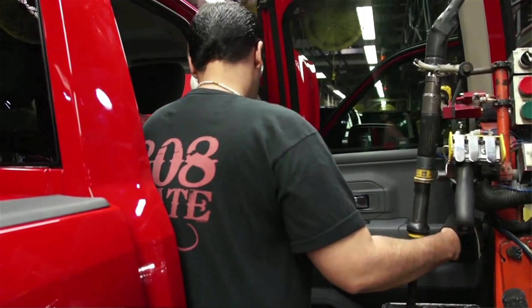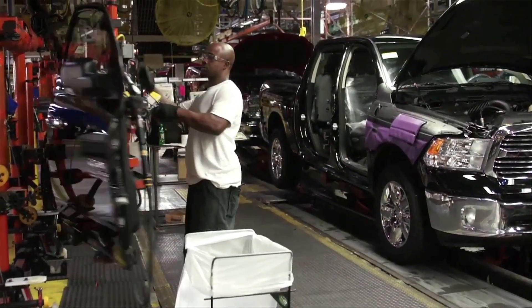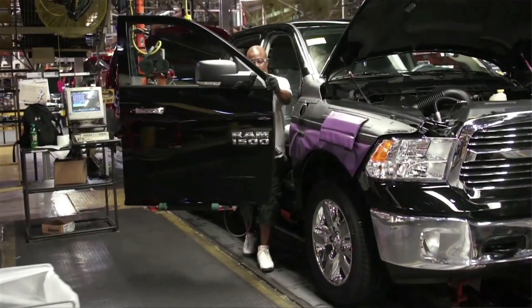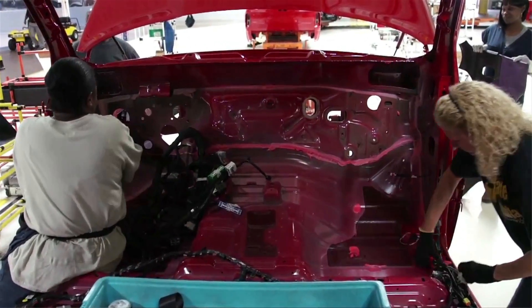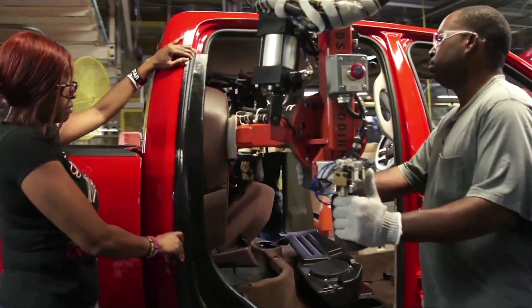Sometimes they're producing up to 60 or 70 vehicles an hour, so the operator is repeatedly doing the same activity for their particular station. And one by one, those parts slowly build the car. Coming down what we call the first-leg trim, a number of the wiring harnesses are added.